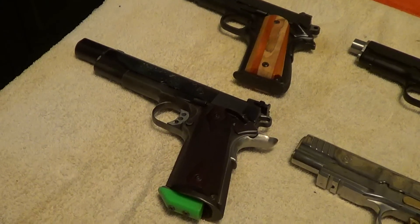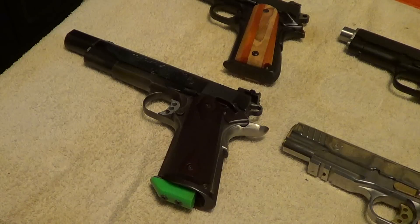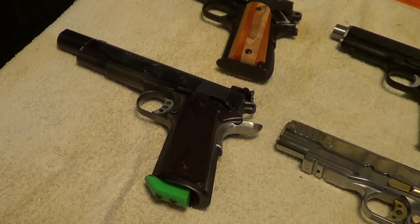Now this one here has a set of Chem RN's 1911 grips. They are mostly known for their Smith and Wesson revolver grips, but they also make some very nice 1911 grips. This one is done with an oil finish, and basically Chem RN's will make them any way you want them.